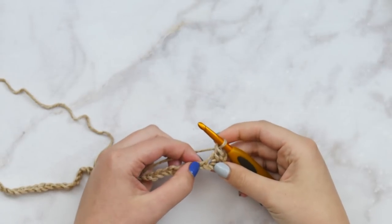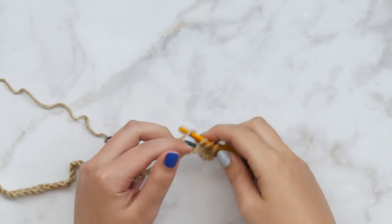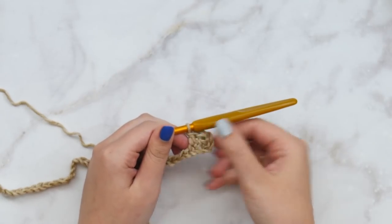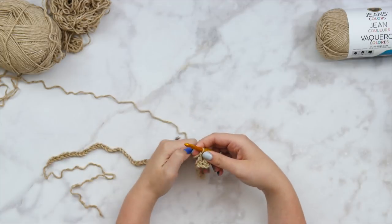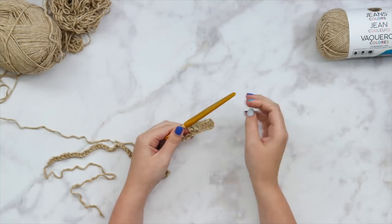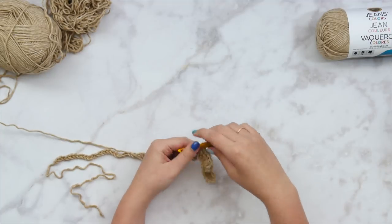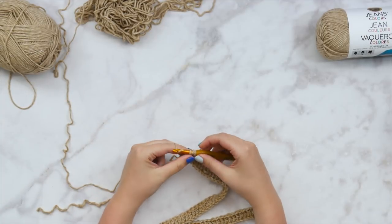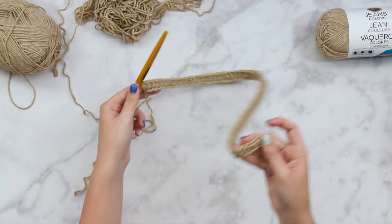We're just going to double crochet in each stitch all the way across. Make sure your tension is nice and relaxed — you don't want any tense hands because it might cause some gauge issues with your garment. Speaking of gauge, I would recommend that you make a gauge swatch. I do have the measurements for a four-by-four inch gauge swatch on the written pattern. It'll help ensure your cardigan comes out the right size, but if you're off a little, it's not the end of the world — this is an oversized cardigan.